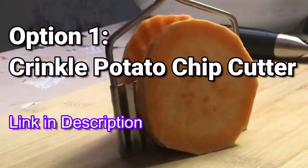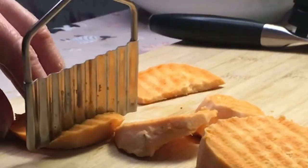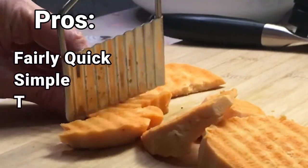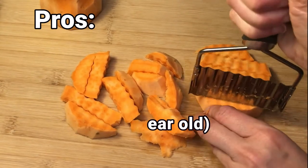The crinkle cut option is number one. These are nice because they're crinkled — something different. Just slice them, then turn them sideways and slice again. It's fairly quick and simple, and my five-year-old swears they taste better.